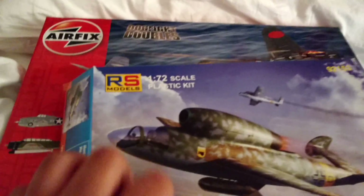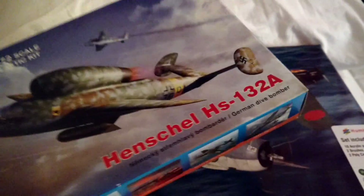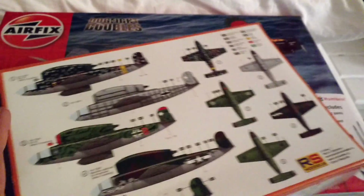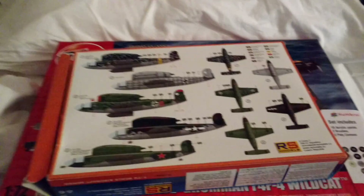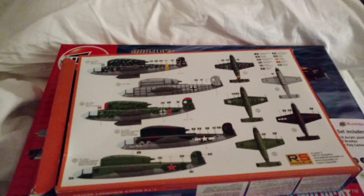Tell me what you think about that group build idea. This kit is by RS Models, and I went on their website. My hobby store was originally charging $30, but I realized you could get these models for about $15 off their website — it's about $3.20 Czech money.